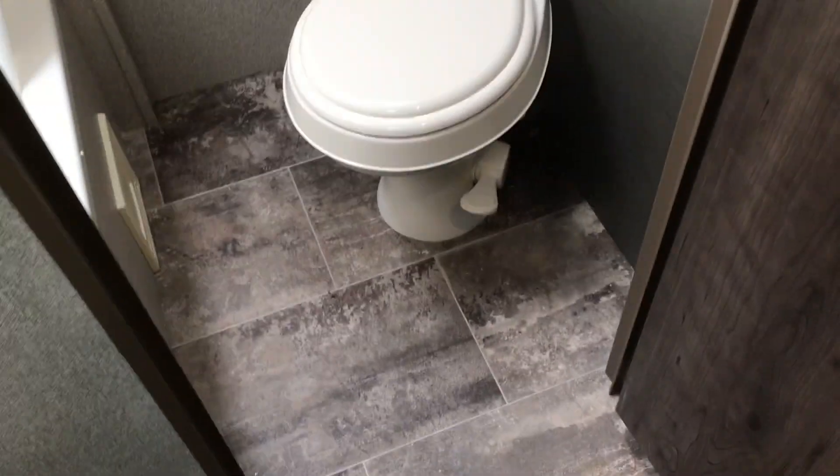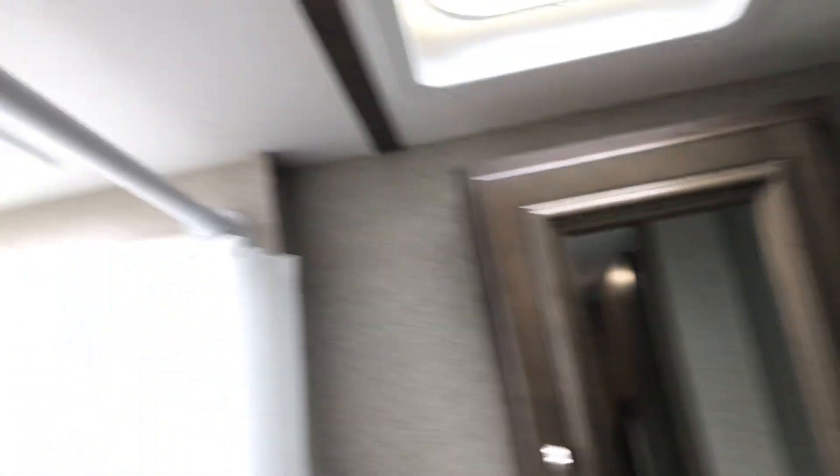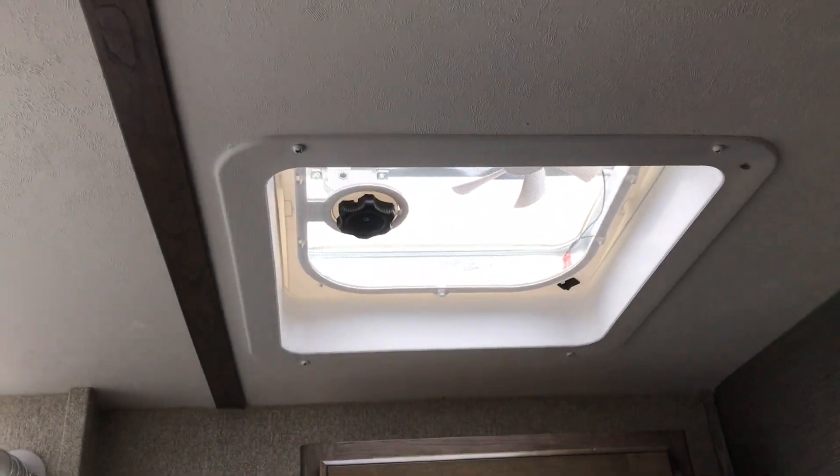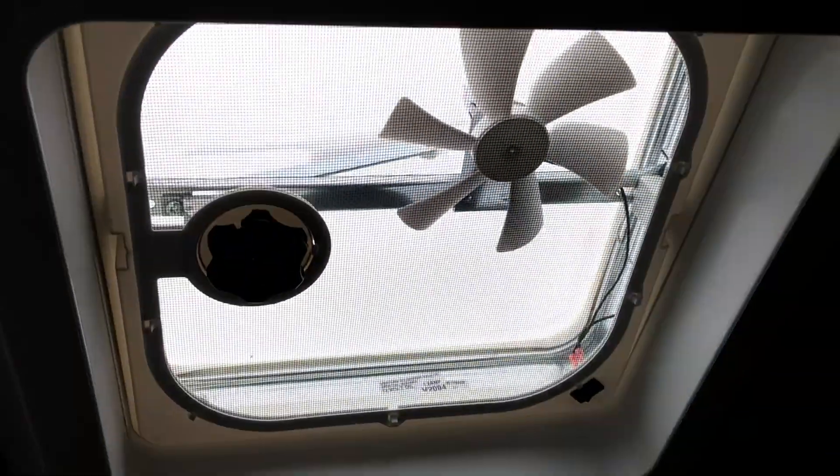Taking a step over to the bathroom — we've got our toilet mounted over in the corner so you have a little bit of extra room. We do have a skylight and vent in here, and lots of room. There's a smaller tub and of course the shower with the shower wand. You do have your medicine cabinet with some storage below and inside. There's also a power fan in here. It's a nice little bathroom for a trailer this size.